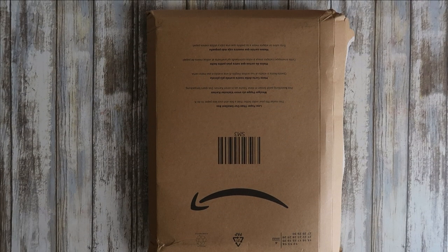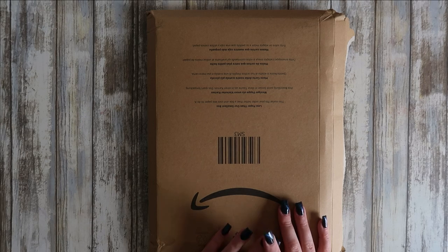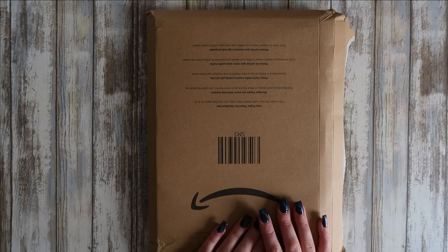Hi everyone and welcome back to my channel. I was recently contacted by an artist wanting to know whether I would review some of their books. I had a little look at their books beforehand and thought, oh they're quite interesting actually, but then I noticed it was Amazon printed paper, and if you know me, you know I don't like that paper. I hate it with a passion actually.